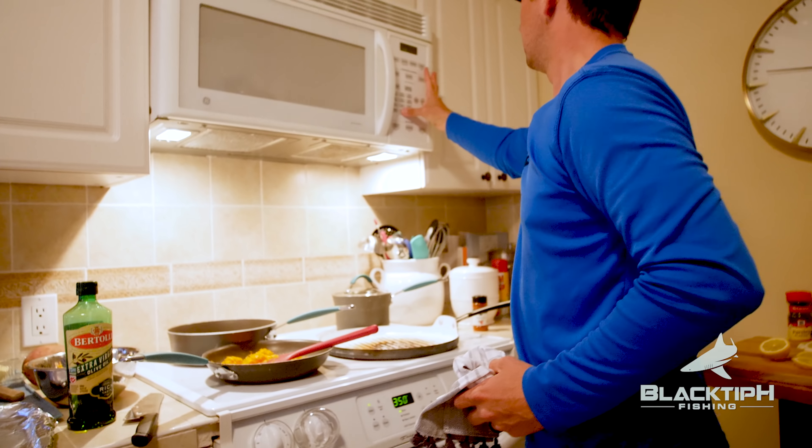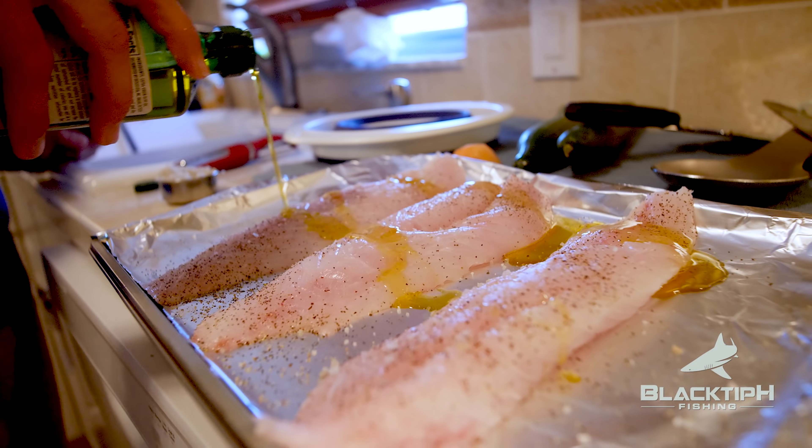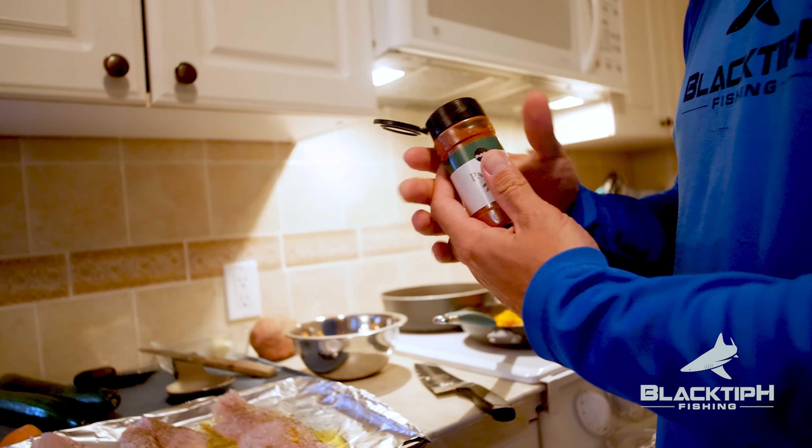Put it in the oven and check it in 15 minutes. All right, 15 minutes — perfect! Drizzle this in olive oil. Here's a secret, guys: you've got to put pepperoni on everything. So here we go.